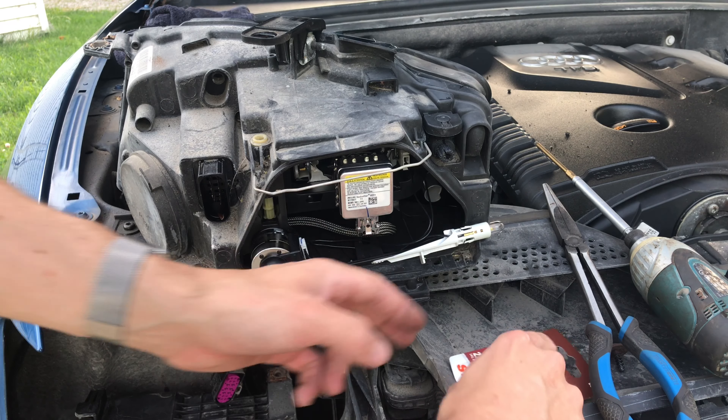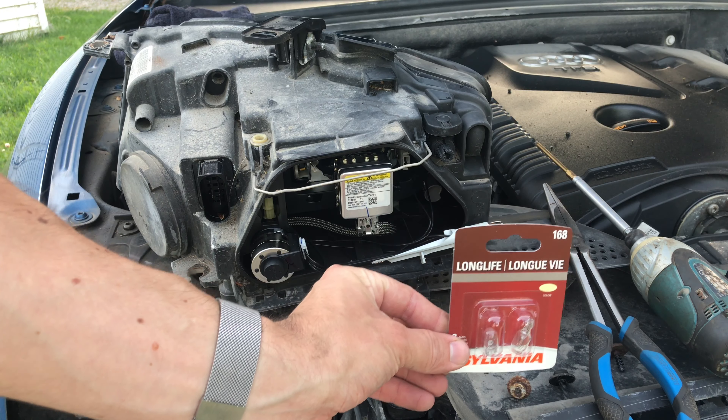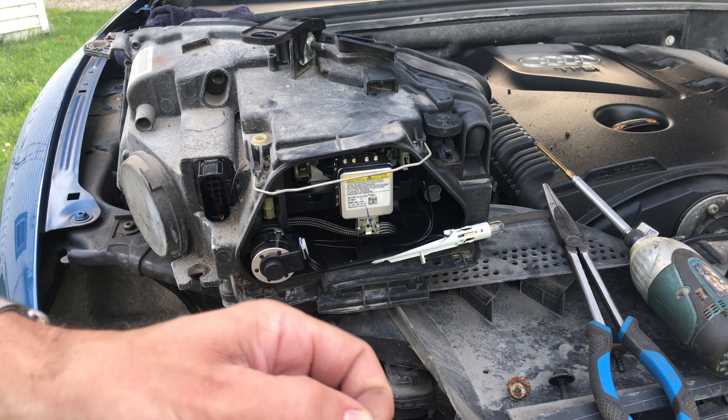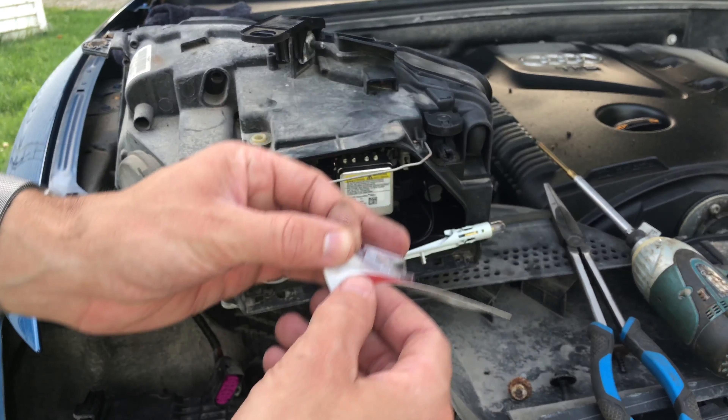I bought these 168 lights to replace it. They will fit two other colors — I'm pretty sure two other model numbers as well.